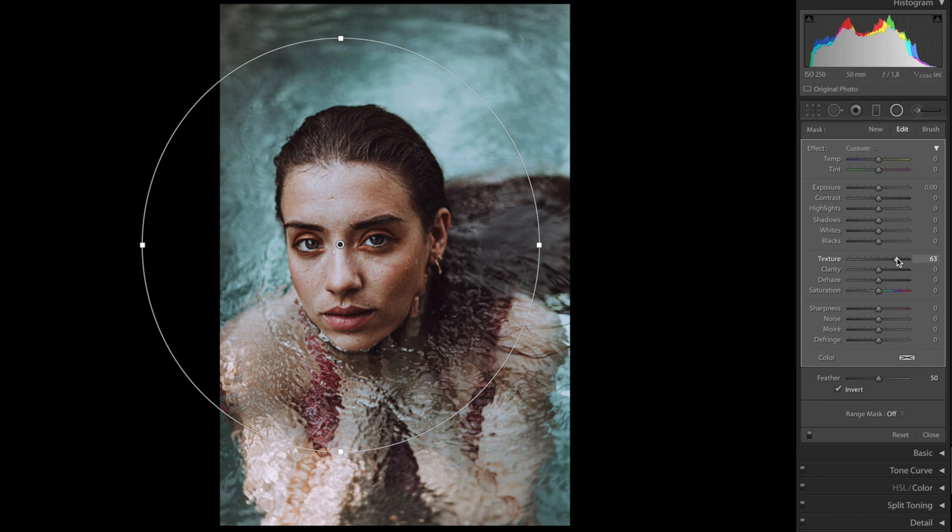Don't overdo it on texture — if you go too far it looks way too much. I'd say around plus 13 is good. Then bring the clarity up as well — don't overdo that either — I'd say plus 8.